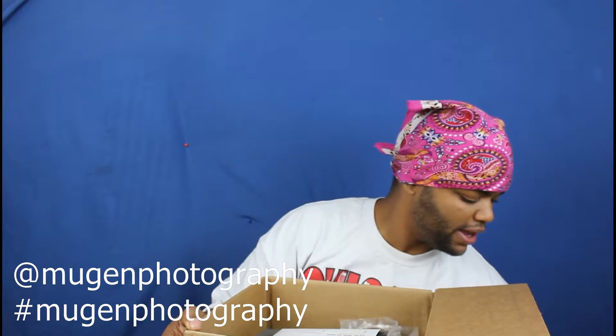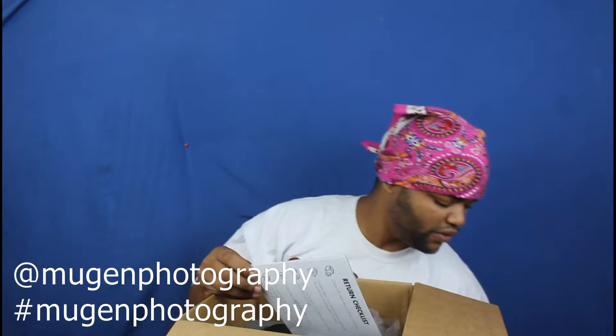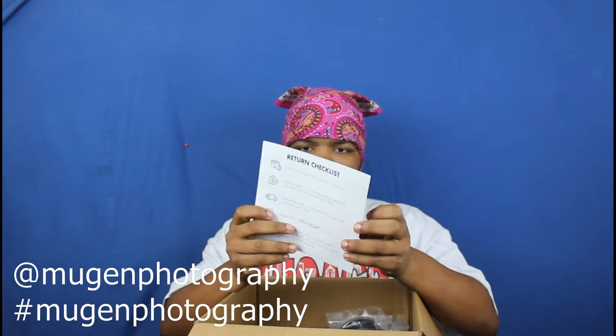In that video I said I will be renting some camera gear and this is it! I said I will be renting some camera equipment from BorrowLenses. They had a discount sale going on when I was renting all this stuff.